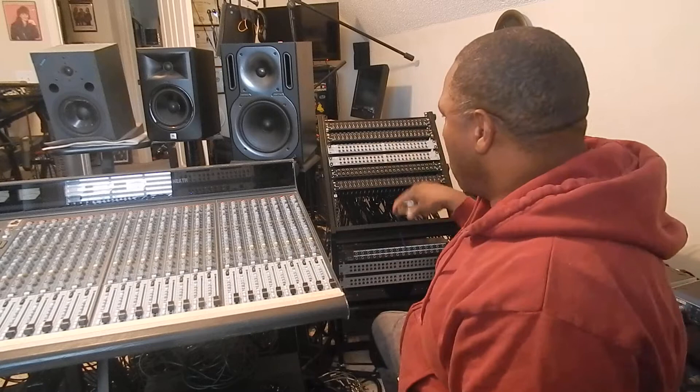Hey, how's it going everybody? What I wanted to do is talk about outboard gear and patch bays. My name is Mark — for those new to the channel, I call it Mark's Music Place.